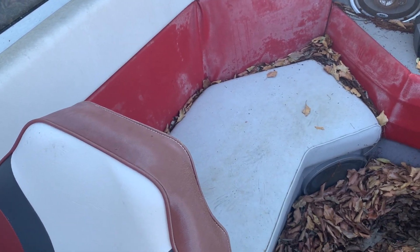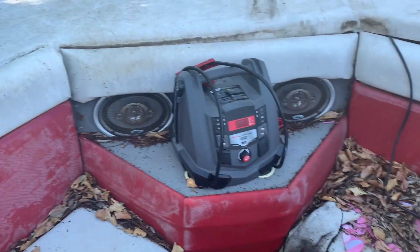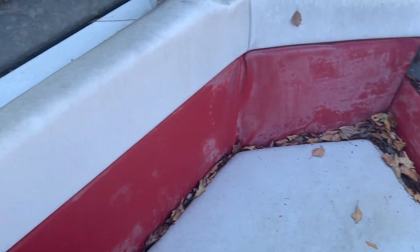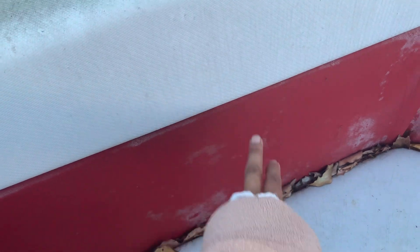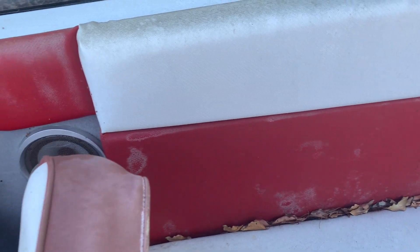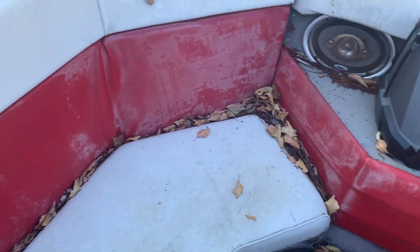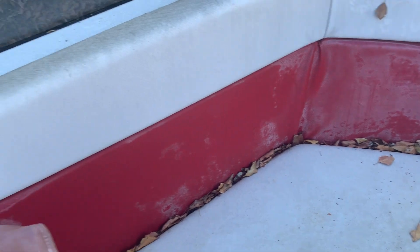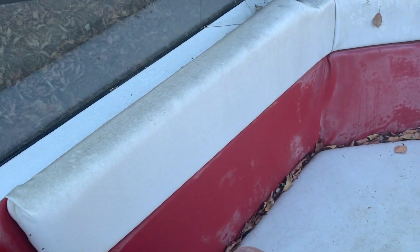The vinyl I used on this boat — it's held up. If this was regular vinyl, it probably would have been ripped and torn by now. But these are marine-grade vinyl that I used. I actually still have both rolls — the white roll and the red — from when I bought them, so I still have some of those left. I'm hoping the discoloration will go away after cleaning. As far as the fabric goes, it looks like it held up pretty good.